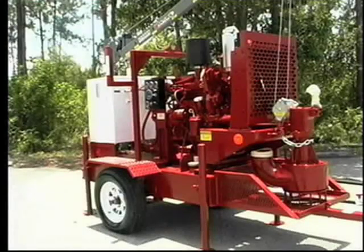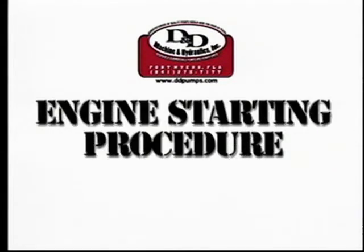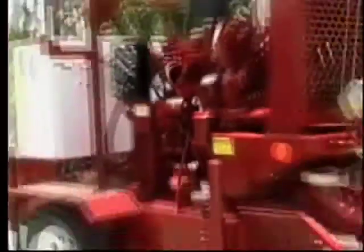Once all the pre-start check items have been completed, it is time to start the power unit. For additional information on these items, please refer to the documentation that came with your power unit and pump. Prior to starting the power unit, be sure you have completed the pre-start checklist to ensure safe and efficient operation of the power unit and pump.